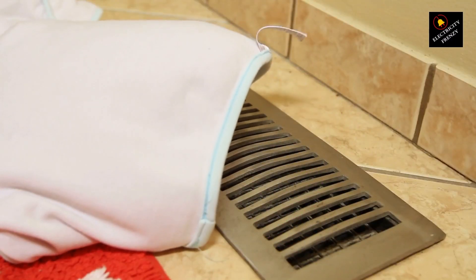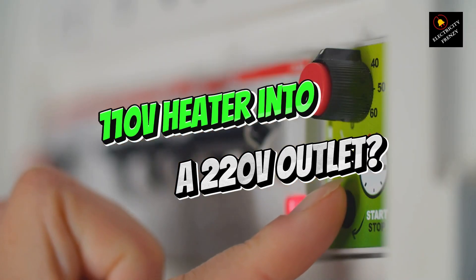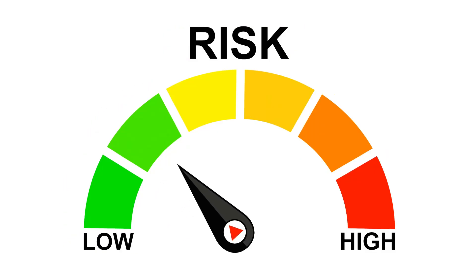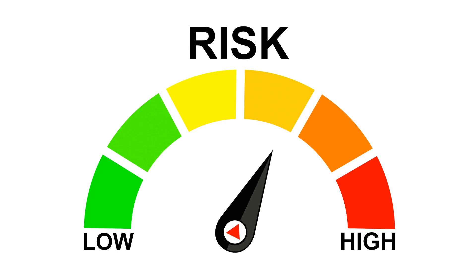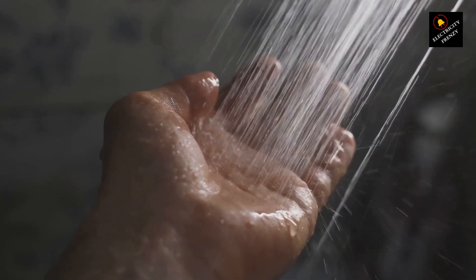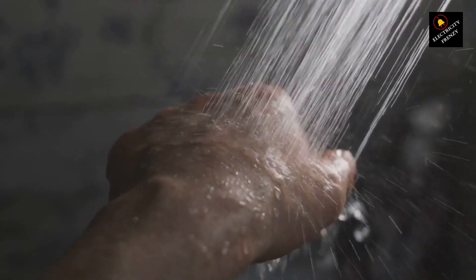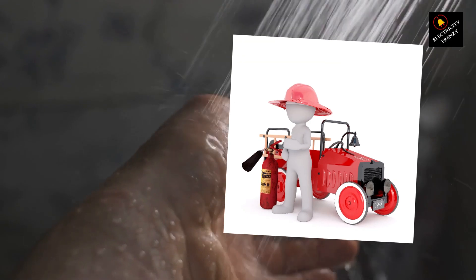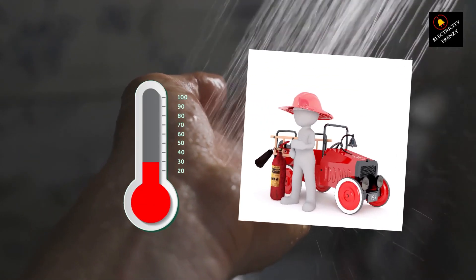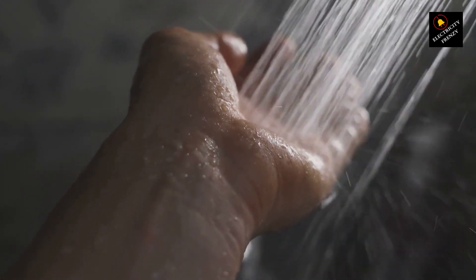On the other hand, what if you plug a 110V heater into a 220V outlet? Well, this is much worse, and very dangerous. The heater will get double the voltage it's designed for, causing it to draw too much current. This will lead to overheating, and in most cases, the heating element and other components will burn out almost immediately. There's even a risk of the heater catching fire or causing an electrical short, which could damage your wiring and lead to serious electrical hazards.